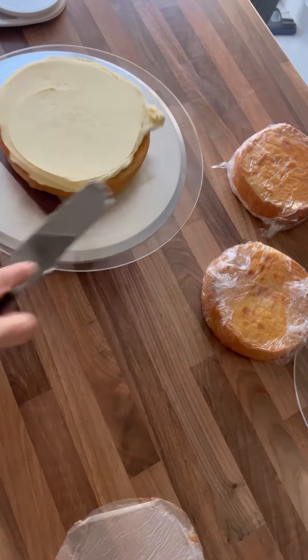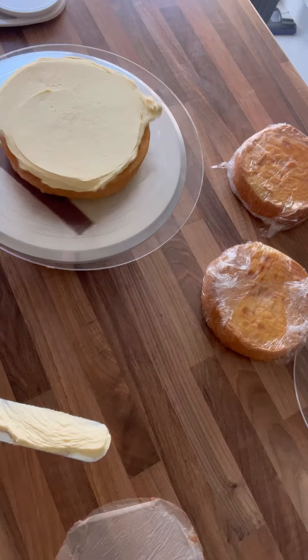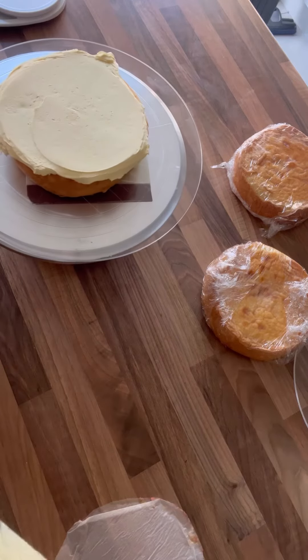Don't worry about any of the buttercream on the outside — this is going to be used as our crumb coat. And we're just going to repeat that for the next two layers.